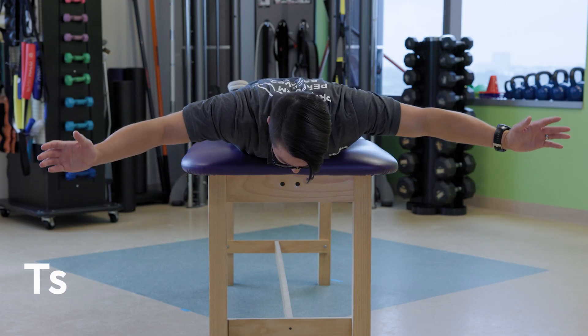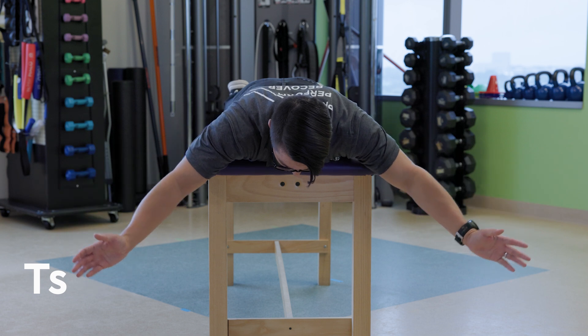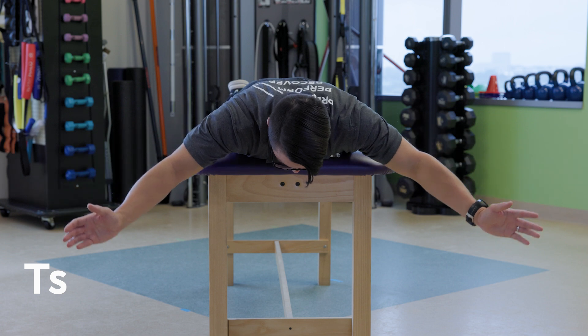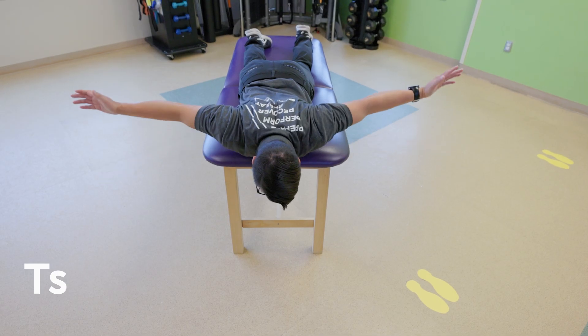For T's, bring your arms to shoulder height so that your body makes a T shape, with your elbows straight and thumbs up. Activate your back muscles to bring your arms upwards.